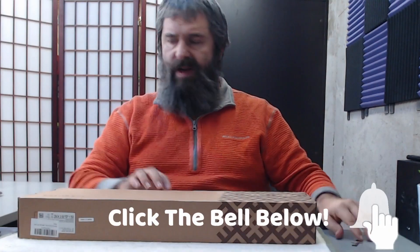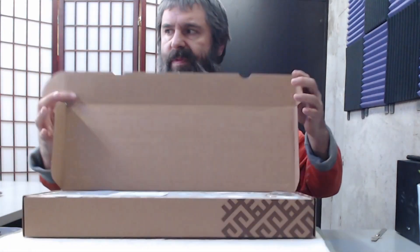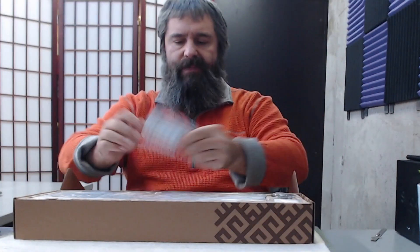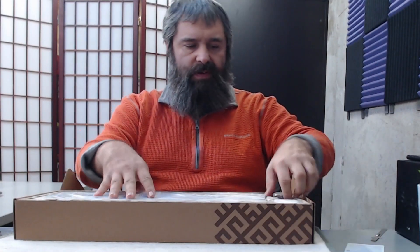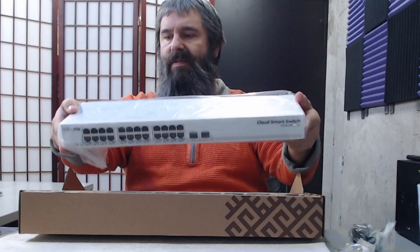Let's go ahead and open this up and take a look. I'm going to cut this open. In the box we have paperwork, power supply, ears for rack mounting, and of course the switch.